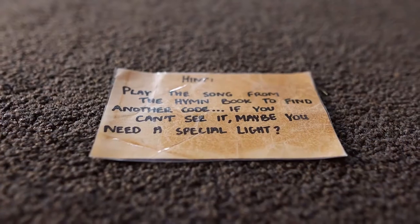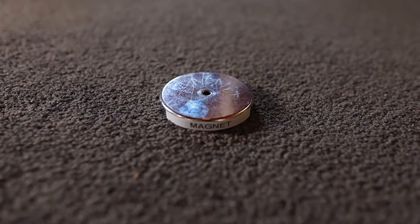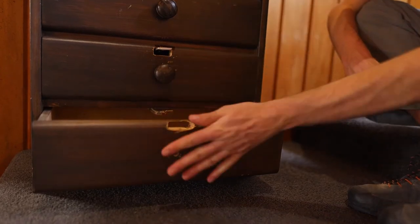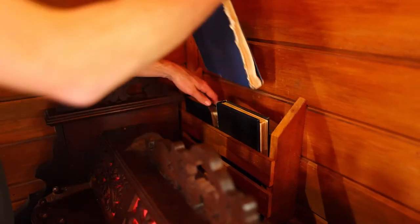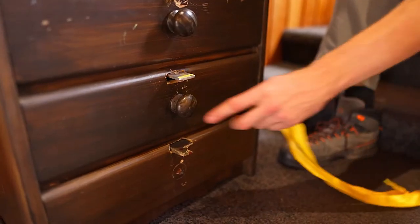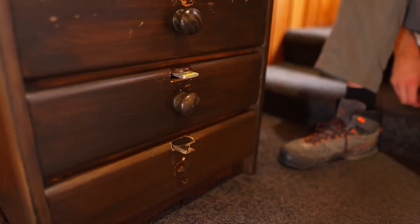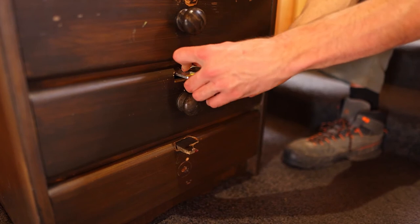Stage 2b includes clue 3, clue 4, the hymn book, the key tied to the yellow ribbon, the magnet, and a combination lock with yellow paint. Place clue 3 inside the fourth drawer and clue 4 inside the hymn book — make sure the tip of it sticks out. The hymn book sits inside the shelf behind the organ. Put the magnet and key with the yellow ribbon inside the third drawer and lock the drawer using the combination lock with yellow paint. The combination is 1436. To make sure it's locked, turn all the numbers to zero.